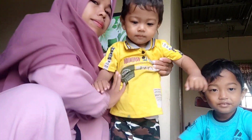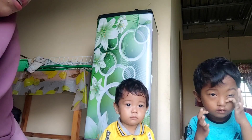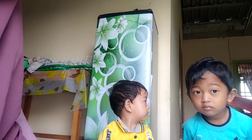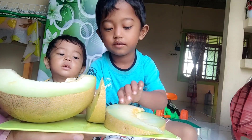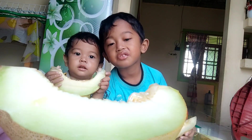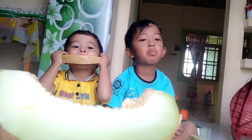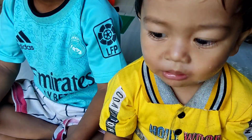Nanti setelah menanam buah-buahan, mudah-mudahan saya bisa punya kebun kecil-kecilan di rumah, kayak sayuran gitu. Soalnya lumayan ketika kita punya sayuran di rumah, bisa menghemat uang belanja. Ini dimakan dulu buah melonnya sama anak-anak karena anak-anak seneng banget. Saya beli buah melon yang besar, semoga nanti bibitnya juga jadi buahnya yang besar.